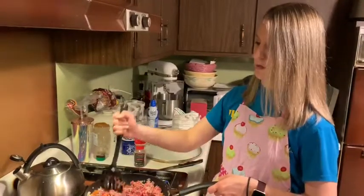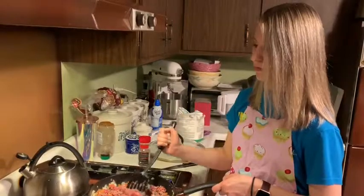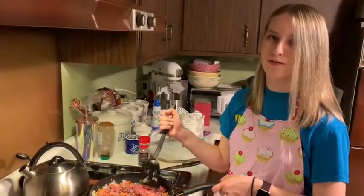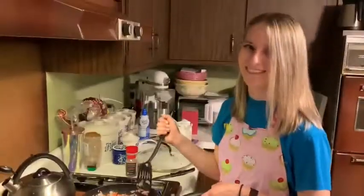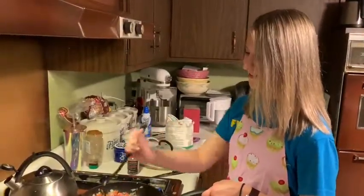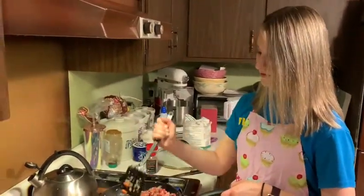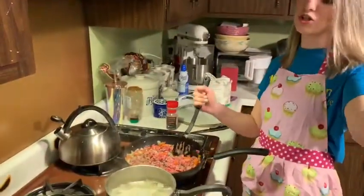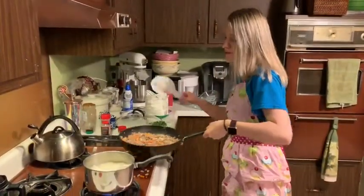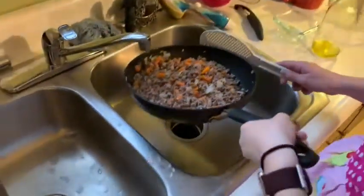The recipe mentions you can use microwavable potatoes — I've never had them before. I'll show you when the meat mixture is done so you don't have to watch the whole thing. After the meat and everything is cooked and seasoned, drain the fat.